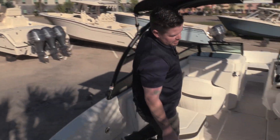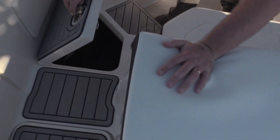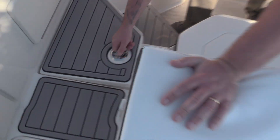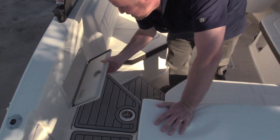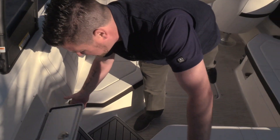Walking through, there's plenty of storage in this boat. There's storage under here, and also your batteries in there. There's storage under here as well. And this is a very convenient on/off switch right here — that's a great feature so you don't have to get down on your knees to turn the batteries on and off.